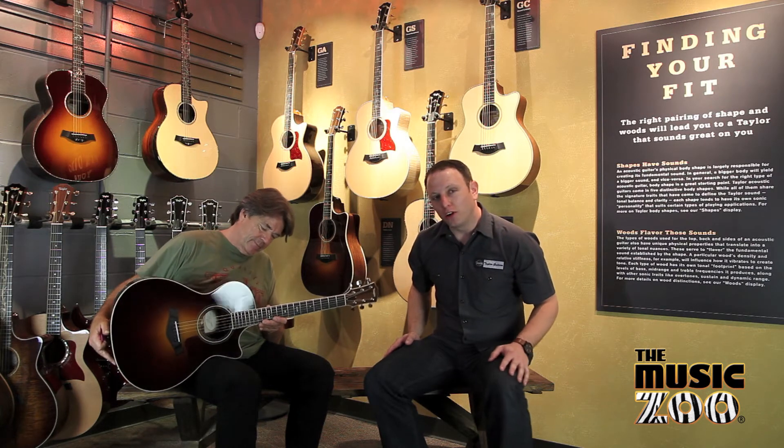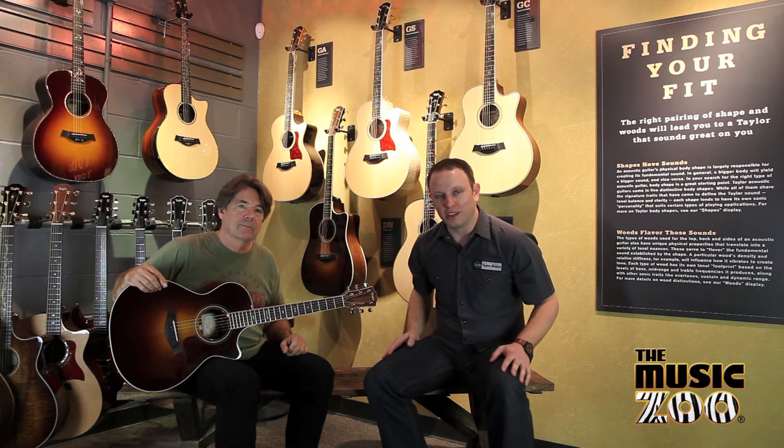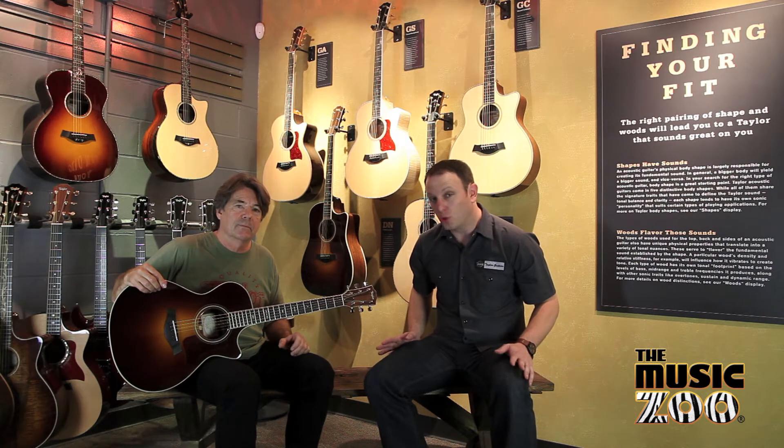The third number of the model will tell you what body shape you're looking at. A Grand Concert is going to be designated by two, so this is a 712 CE.